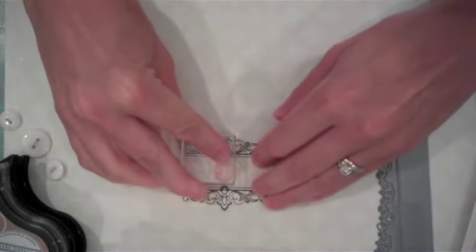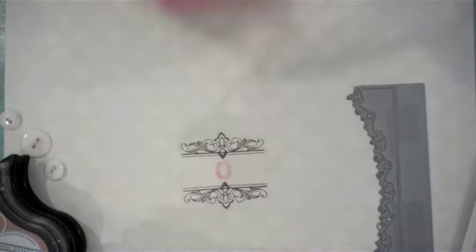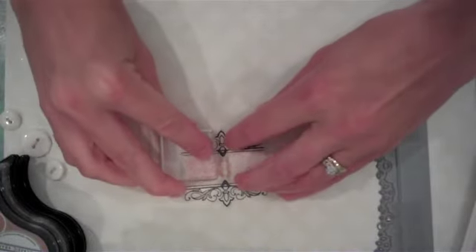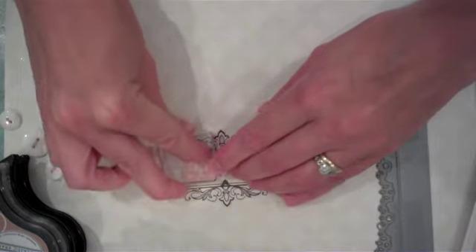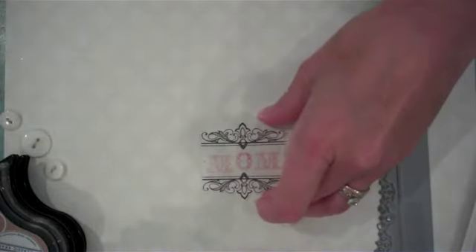I'm stamping the O using Sweet Blush ink and the Stitched Alpha stamp set, and then I'll just add the M's around that. And there we have 'Mom' all ready to go.